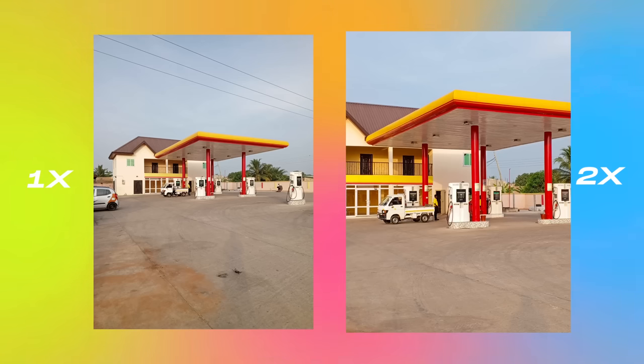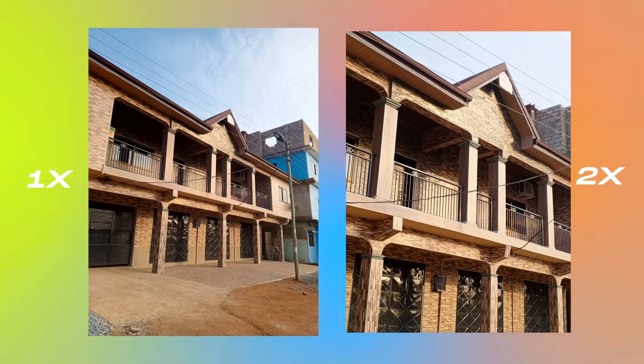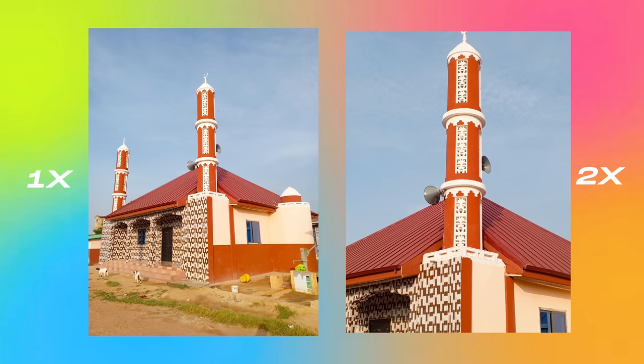Now let's talk about the cameras. The selfie camera is a 30 megapixel sensor, and it does a good job at replicating skin tones. For the main sensor, this is a 50 megapixel shooter that produced some really decent pictures — dynamic range was good and colors were okay too.